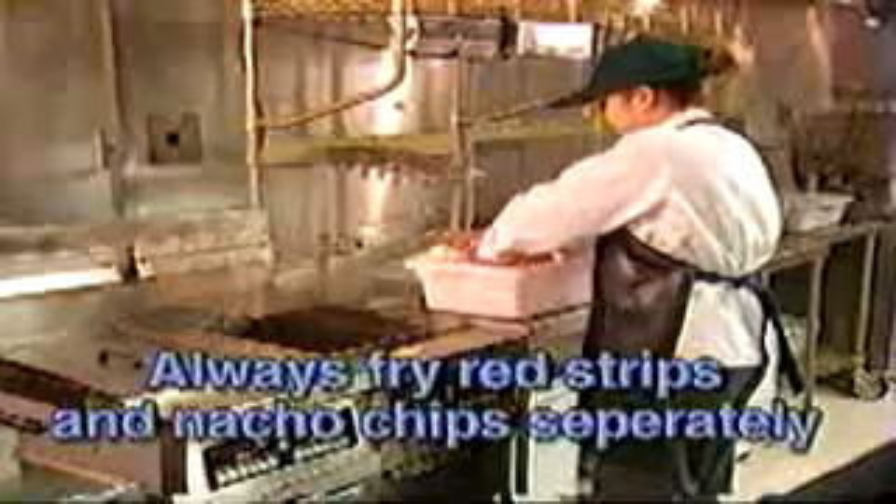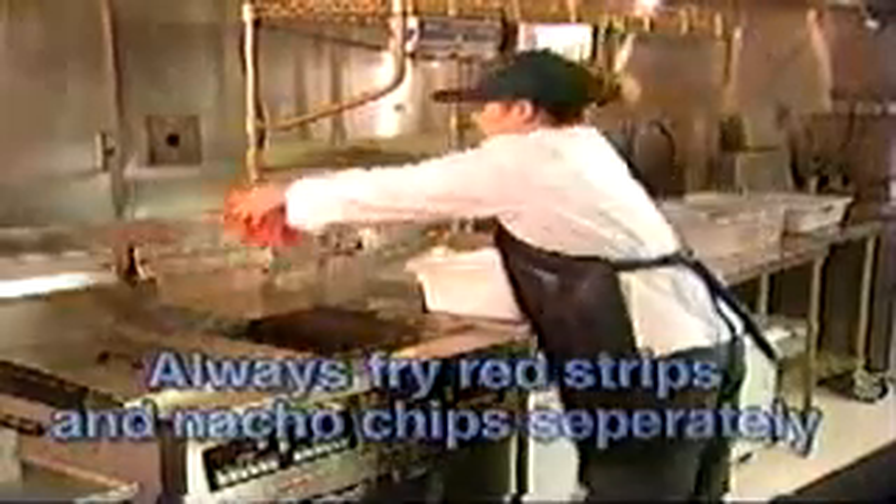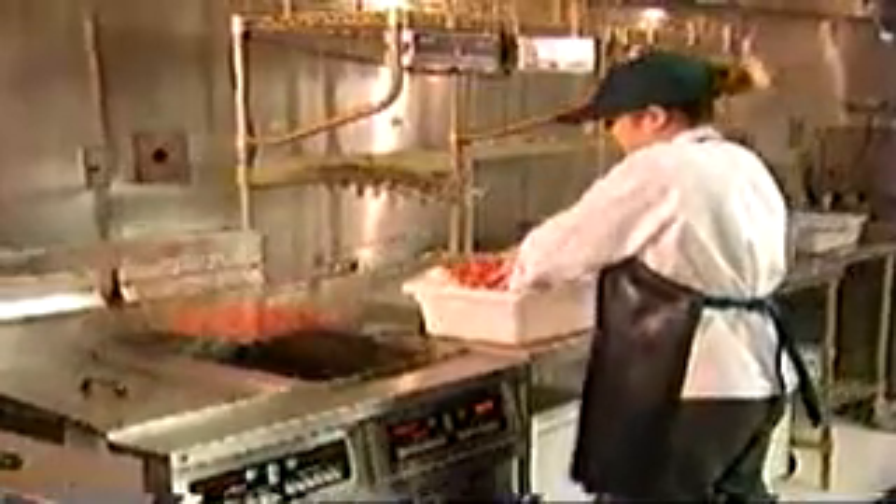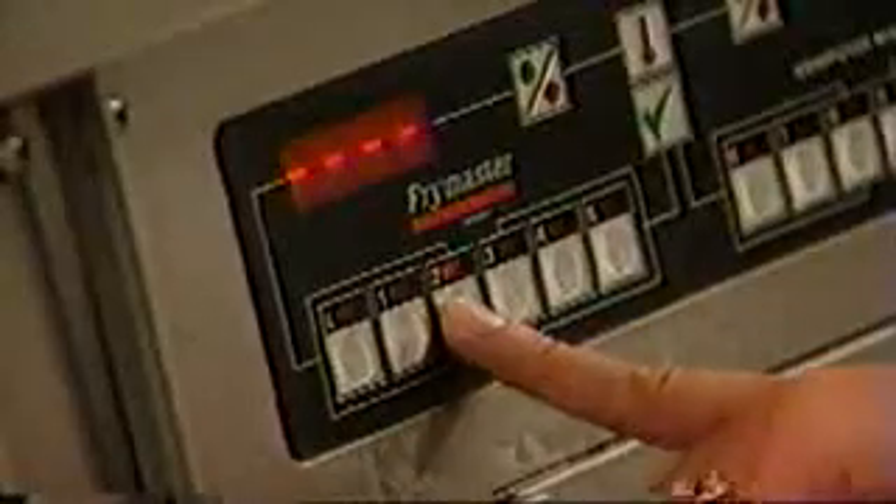Always fry red strips and nacho chips separately. Separate red strips again when placing into fry basket to prevent clumping. Place all of the red strips into the fry basket at one time and cover with the nacho chips fry lid. First, press the 42-second fry time, then put the basket in oil. Do not move the lid up and down as you do for nacho chips, because red strips will float out of the basket.